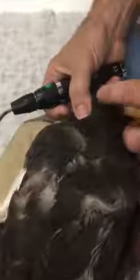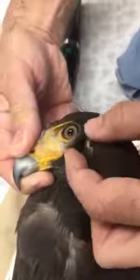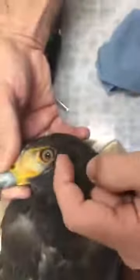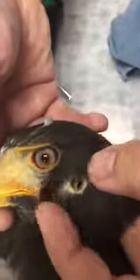Looking in her nares, which are a bird's nostrils. Finding the ears — nice and clean. Usually to find a bird's ears, you go in line with the mouth, behind and below the eye. Nice and clean there.